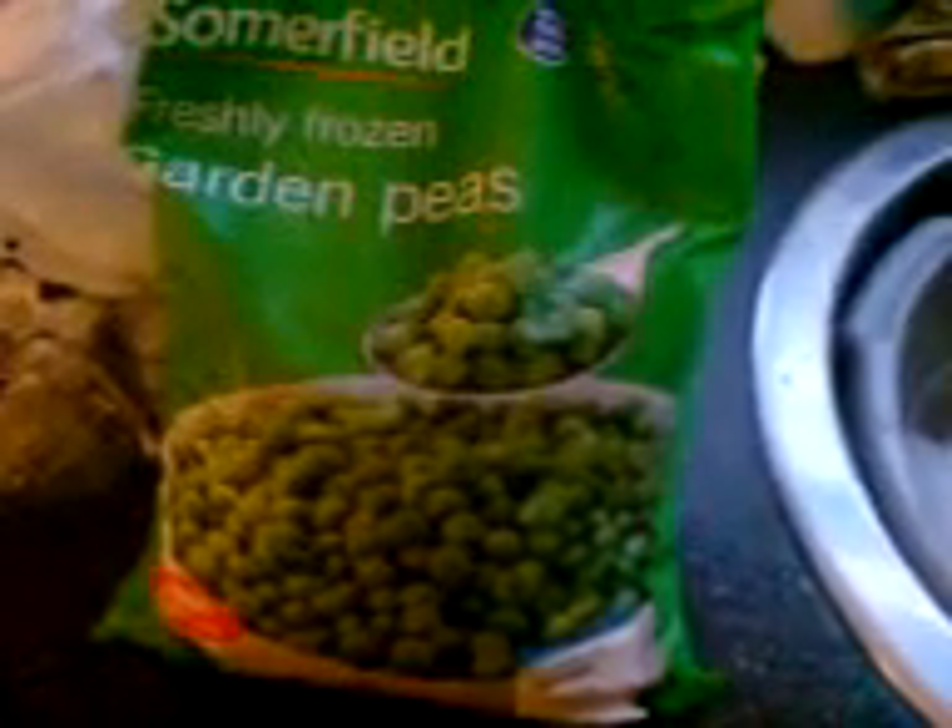We've decided to use the Summerfield freshly frozen garden peas that I got from Summerfield a couple of days ago. Especially looking forward to this tonight, as opposed to the Summerfield garden peas in a different container.